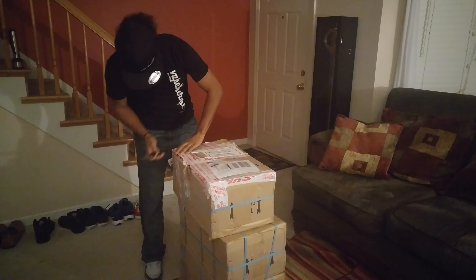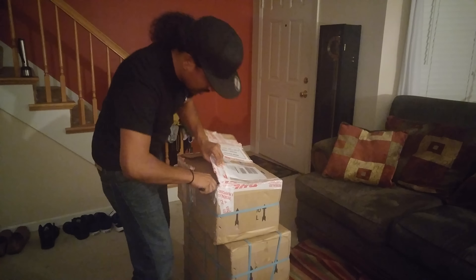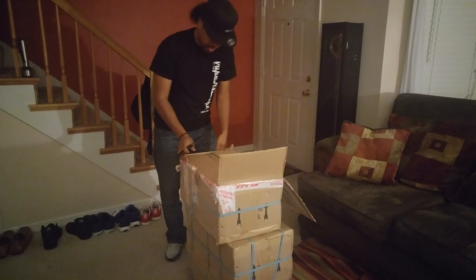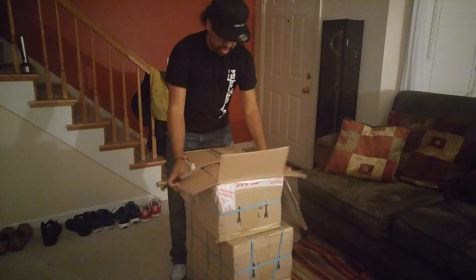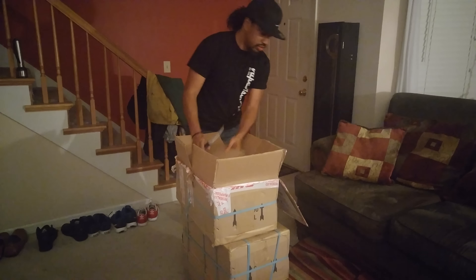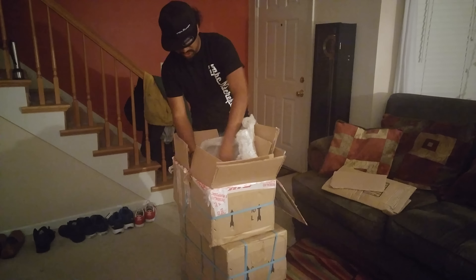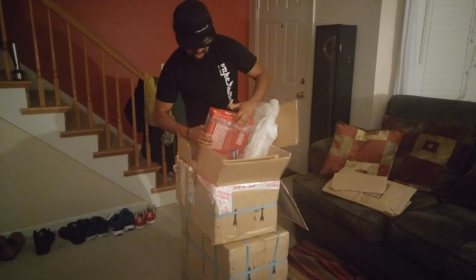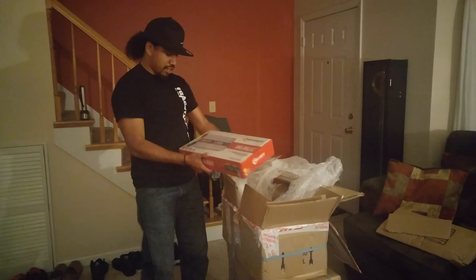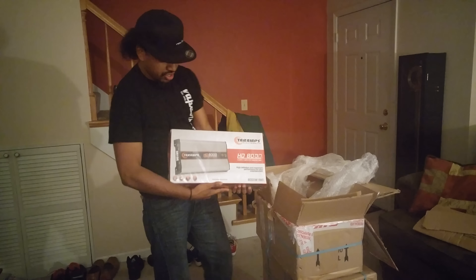I'll figure out how to open this. There we go. Dang, I think it's tiny — this feels like it's way smaller. There we go.